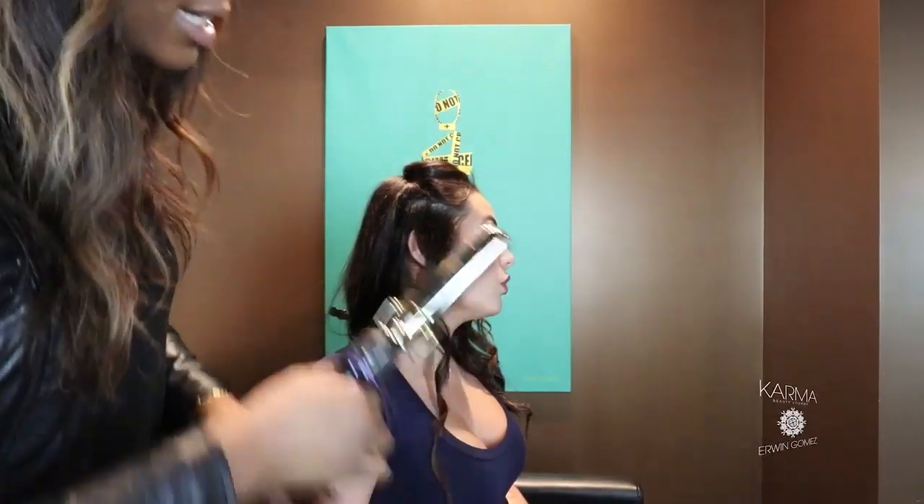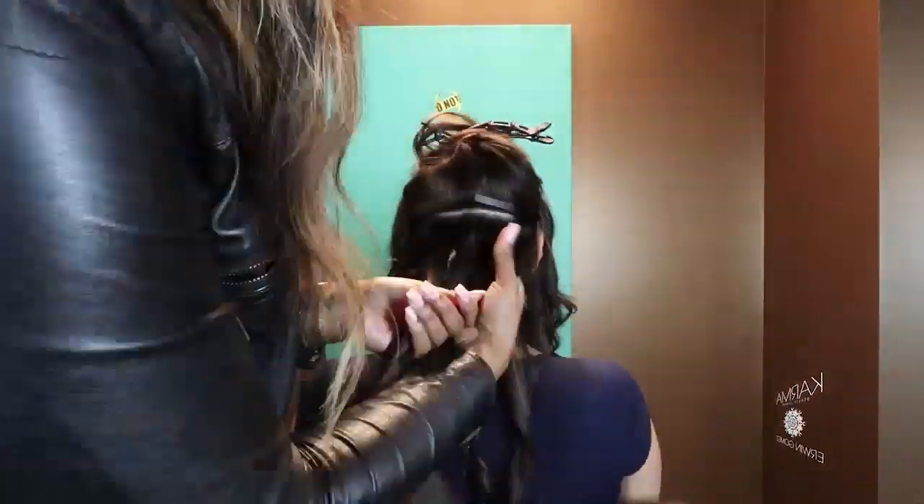Let's pull straight down because that's gonna help to elongate your curl. We're just gonna curl and go.